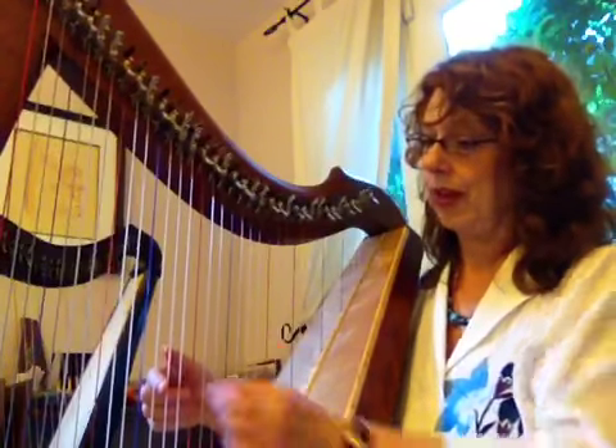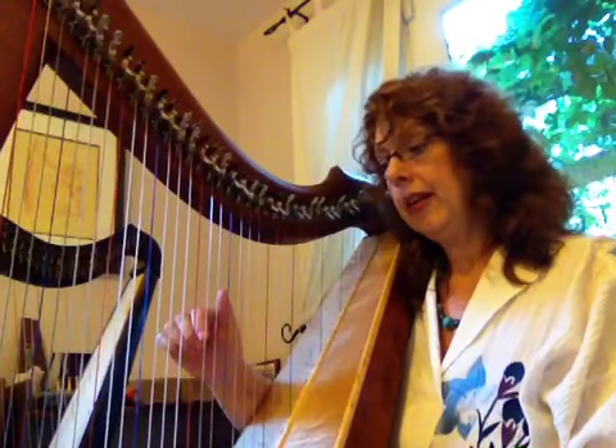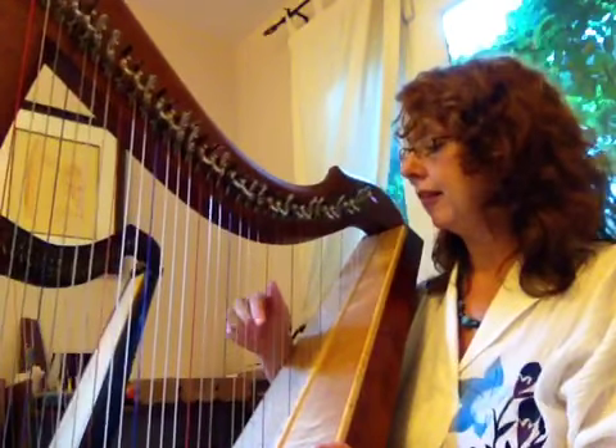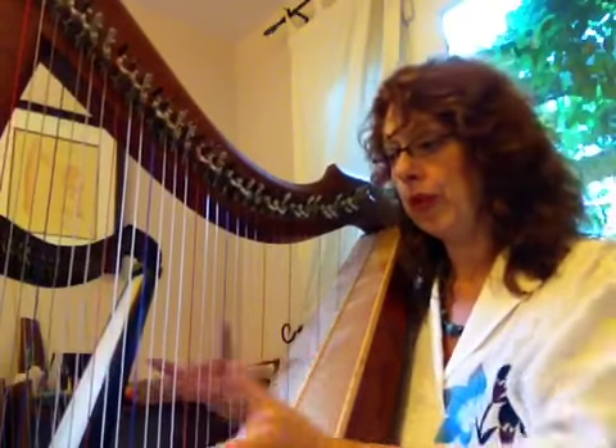This is where you're going to start — on the middle of the group of three white strings. That's where your A is, and it's A, B, C, D, E, F, G, and then it starts again at A. This is the next group of three white strings, and A is the middle one: A, B, C, D, E, F, and G. So that gives you an orientation of the harp and what's going on here.